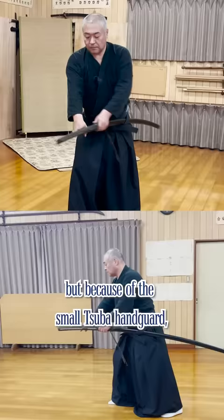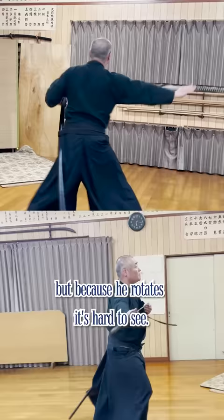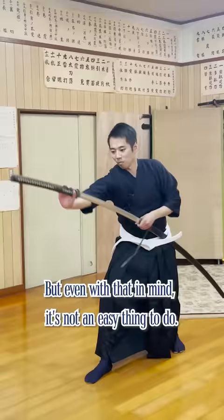When drawing, he's actually holding the blade for a second, but because of the small tsuba handguard, he can naturally slide his hand to the handle. When he sheaths, he holds the blade too, but because he rotates, it's hard to see.